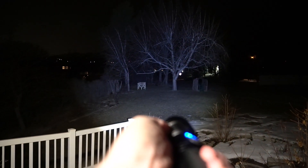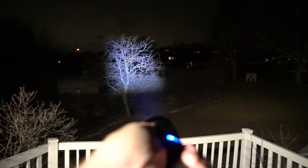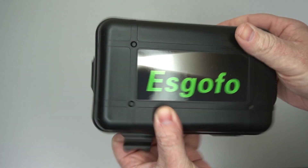You can kind of adjust it — it's got this square, almost Windows-logo shape to keep the beam as concentrated as possible, and then you can spread it out a little more to get more of a circle look if you want to spread out the light.